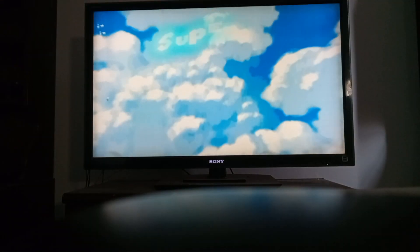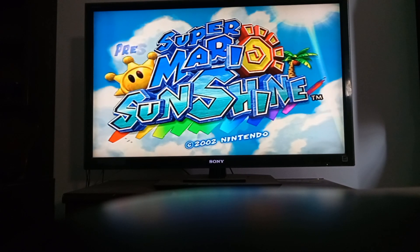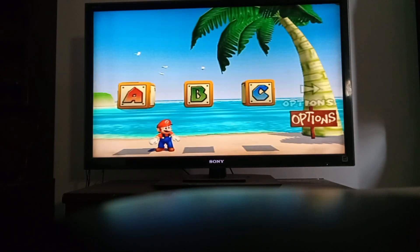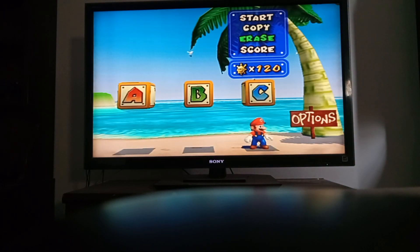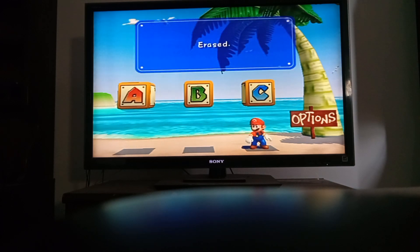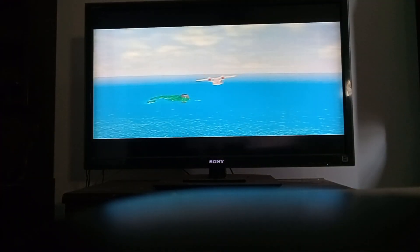Welcome to... We're going to be playing Super Mario Sunshine again this time. Yes, we're going to revisit this game.